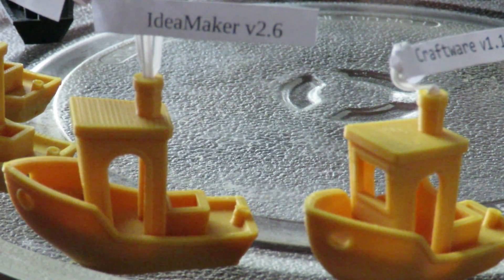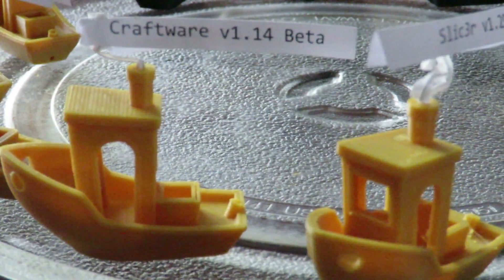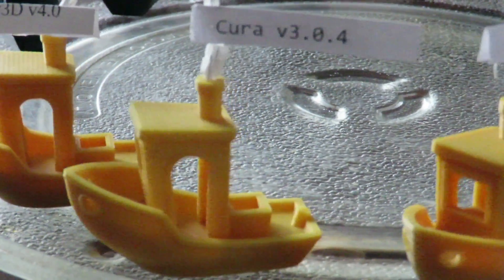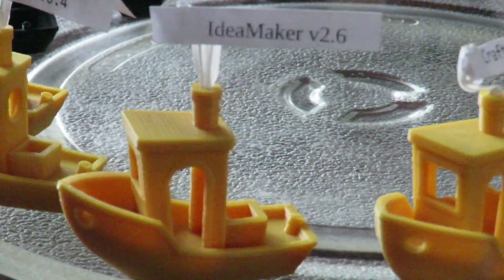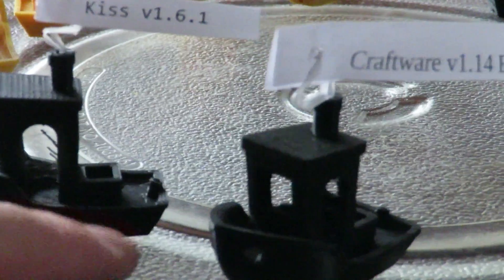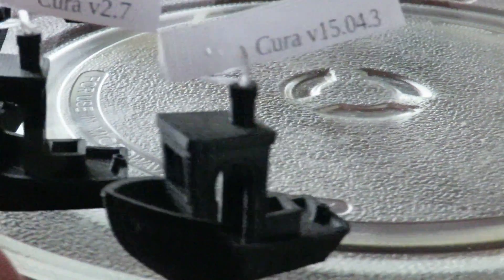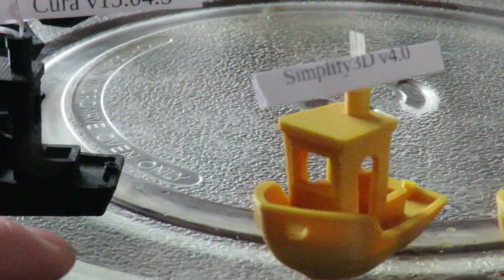With Idea Maker, you have the ability to add your own custom supports wherever you want them, and you can remove them. Craftware gives you this ability as well, and of course that's come standard in Simplify 3D too. Cura has so many settings in it you'll basically get lost in them. It's also interesting that print times vary quite dramatically — I'll give you a list towards the end of the video so you can see which slicer printed the fastest and the slowest.